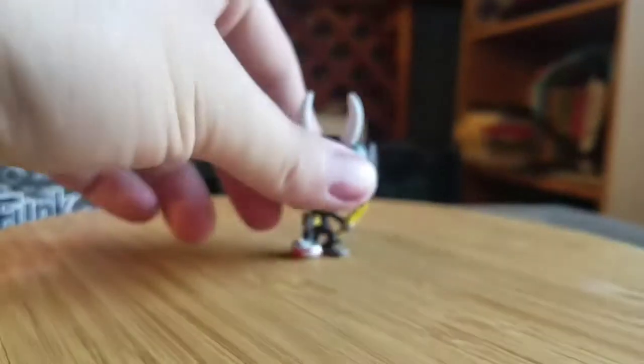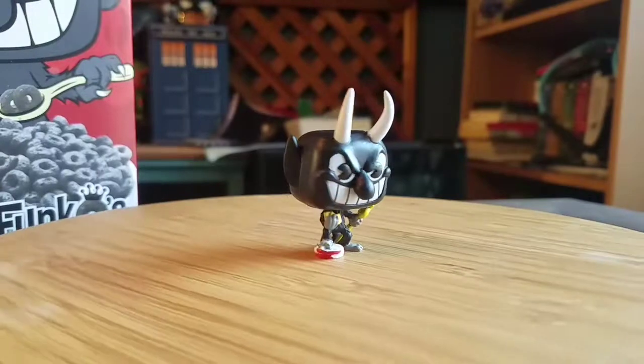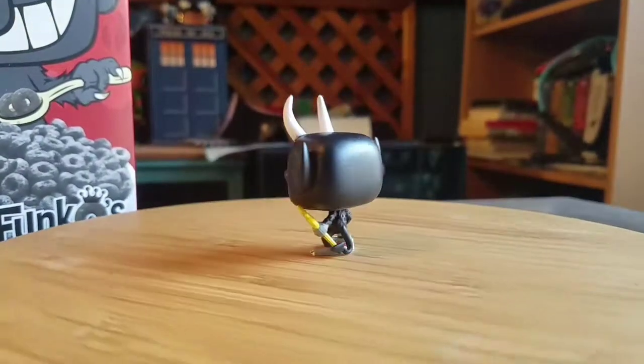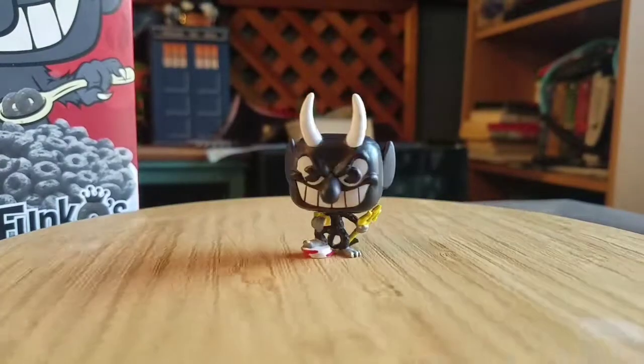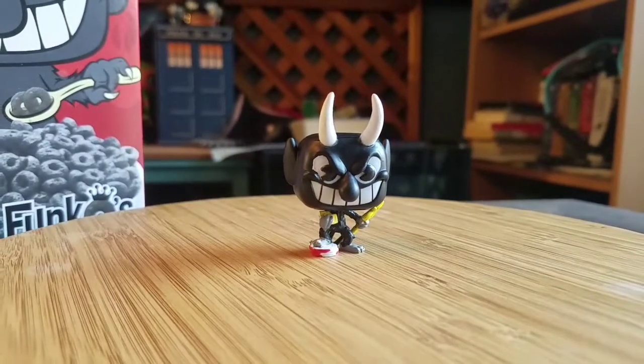Looks really cool though, for sure. He'll go nice with our little Cuphead Mini, little pocket pop. You can see how cool he looks. So that's the devil — let me know what you guys think of that pocket pop. And with that being said, that's it for this time. Hope you guys enjoyed, and I'll see you later.